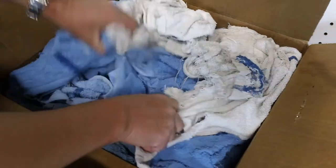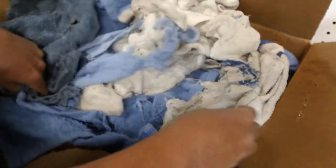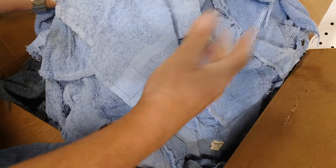This box weighs about 12 pounds. These are used rags, but they're clean. The reason I'm doing clean used rags is value — this 12-pound box is actually weighed out to 14 pounds, but on average the boxes weigh 12 pounds. I typically source white and blue rags, and these are not the rags that leave a lot of lint everywhere.